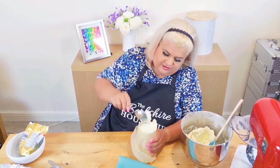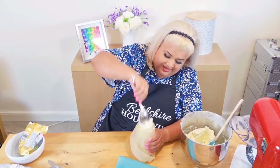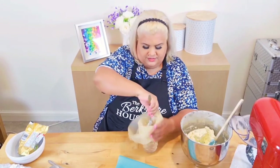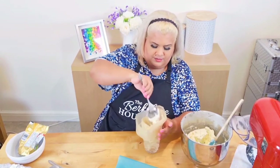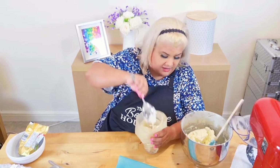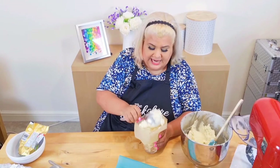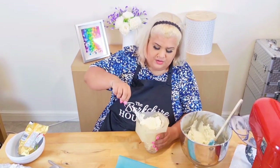Massive spoon, and I just literally dollop this in as best I can. I'll probably get a couple of spoons in there because I will be doing some plain buttercream tops, and then I want to show you something special.